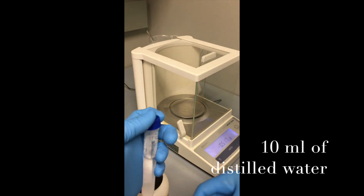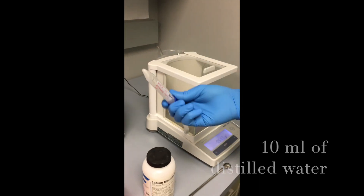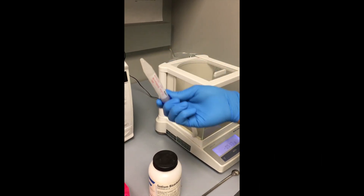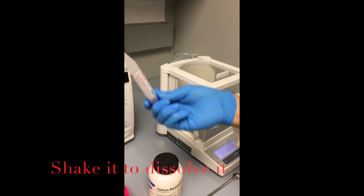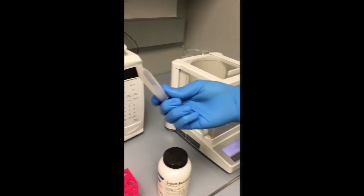Sodium bicarbonate takes a little bit of time and shaking in order to get completely dissolved. You have to make sure to invert it for about three to five minutes to get a completely dissolved solution.